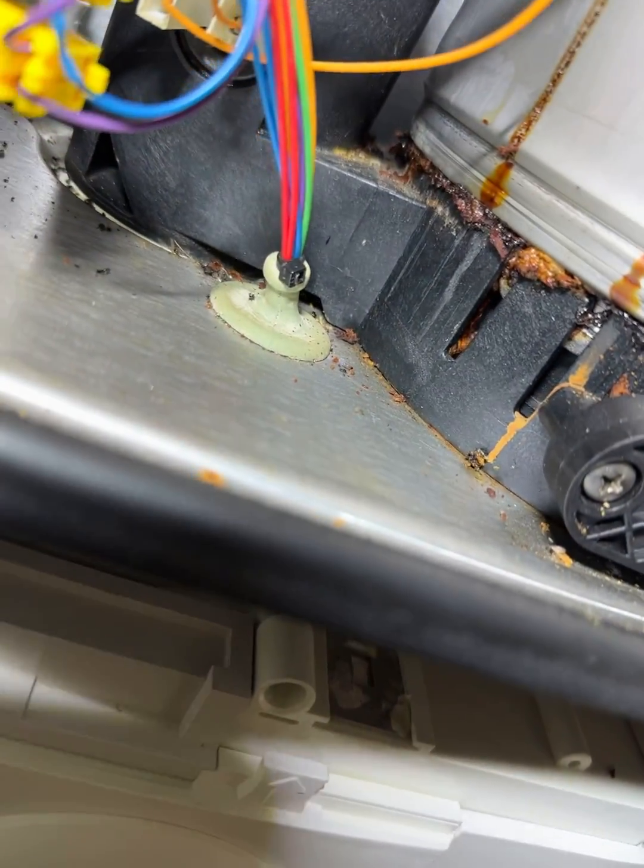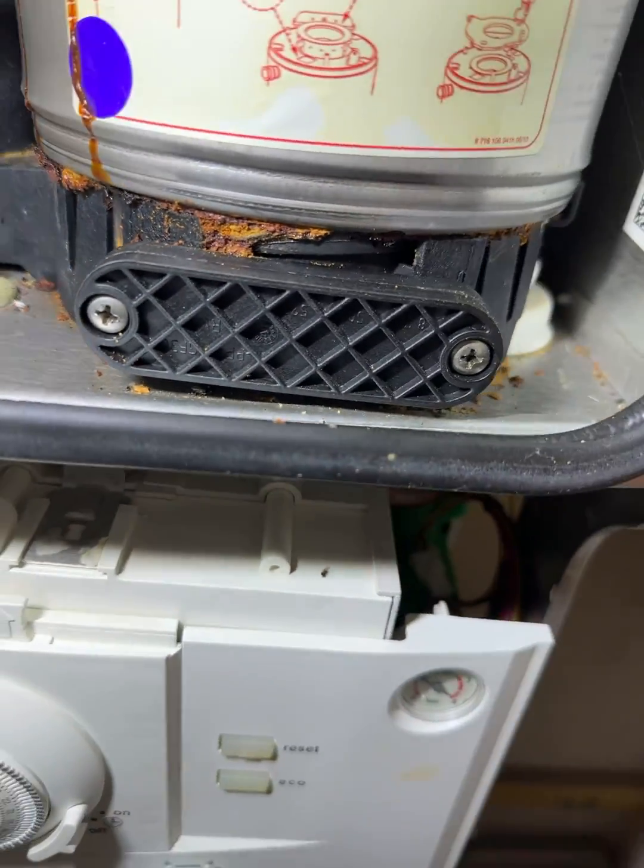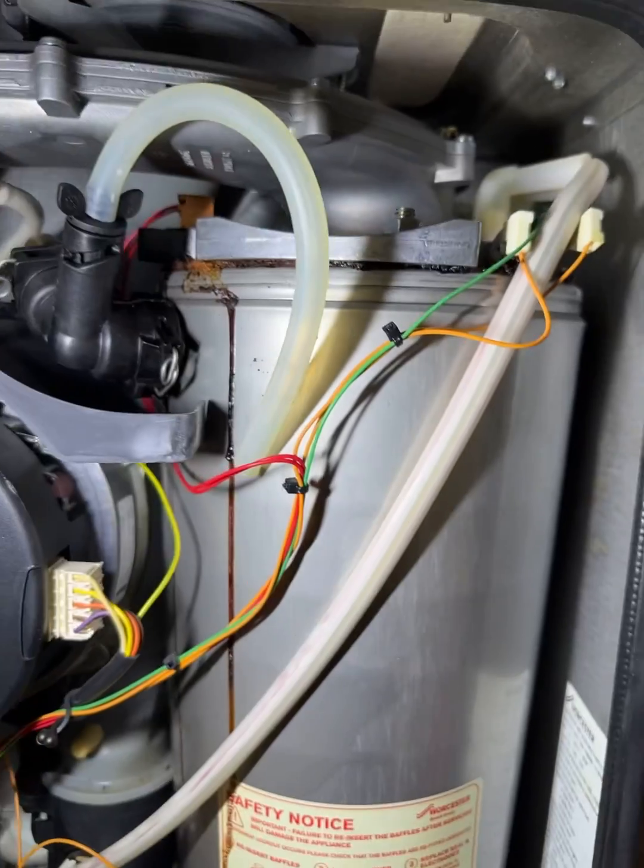You can see all this crusting around the seam around the top. This means the heat exchanger's split. You can also see it at the bottom as well. It's probably been run with low pressure and poor system water for a long time.